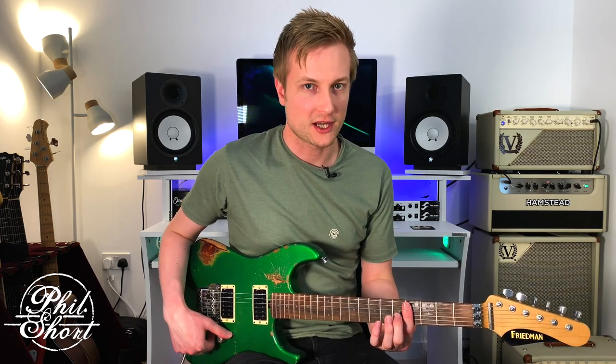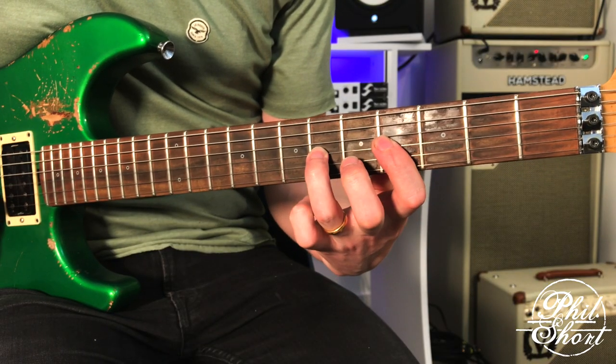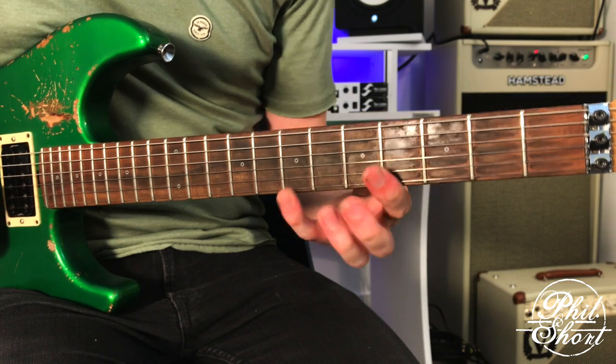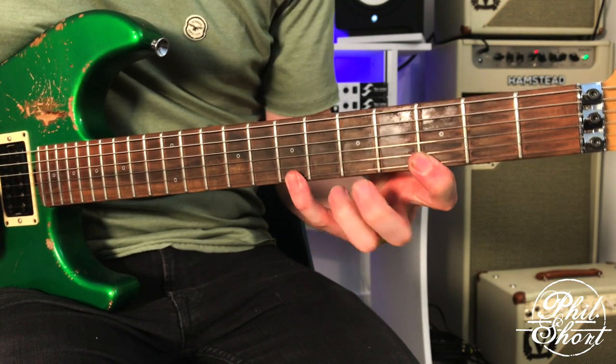Hi guys, Phil Short here. Welcome back for another YouTube lesson. Today I'm going to show you five quick hacks of how to get the most out of the minor 7 flat 5 arpeggio. The first thing we need to do is look at what the minor 7 flat 5 arpeggio is. We're going to build it off C sharp for our first example. That's our minor 7 flat 5 arpeggio and we're going to play it off a bunch of different places to bring out some really cool sounds.